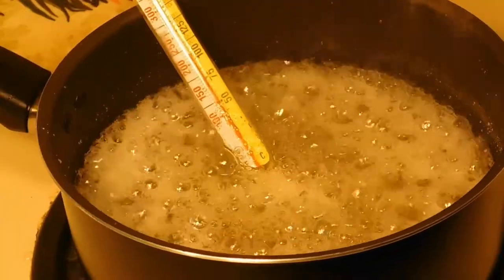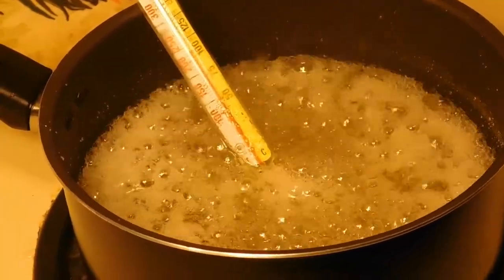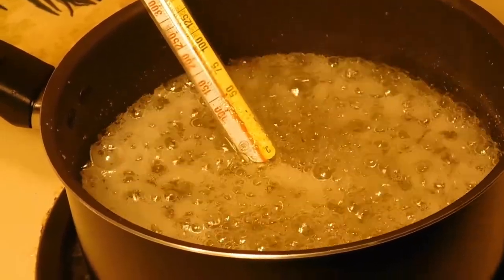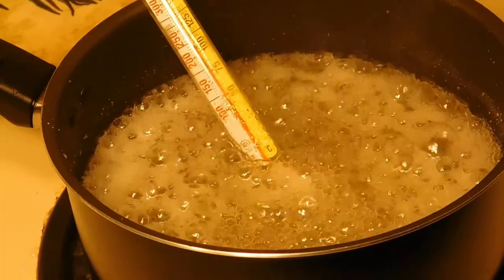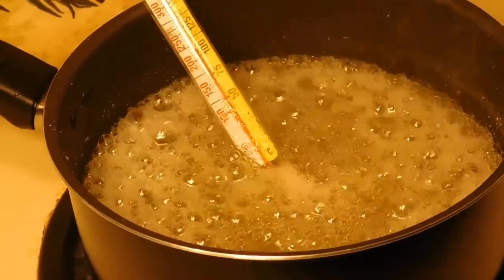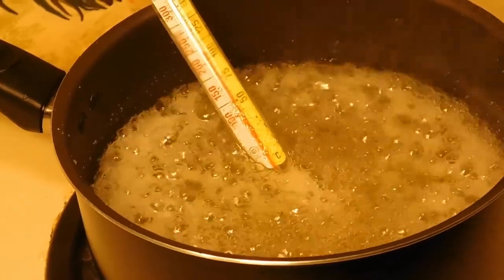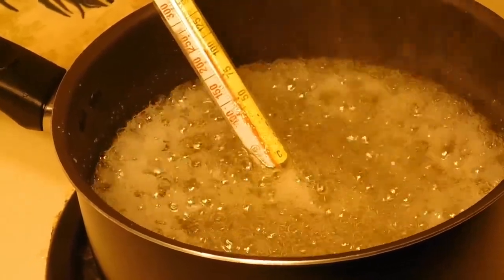What I forgot to tell you was, once it comes up to the boiling stage and we reduce it to a medium heat, we're only going to stir this occasionally. Now we've put our candy thermometer in it — that'll tell us when it comes up to 250 degrees, that's the most accurate way to know when it's ready to go. We'll bring you back when ours is ready.